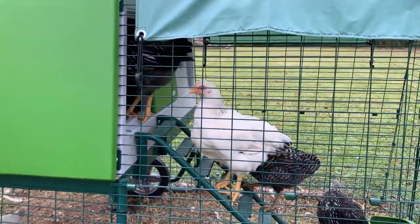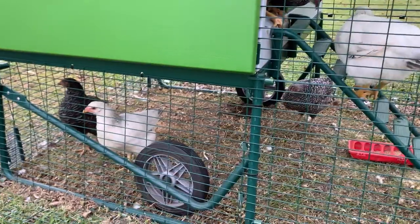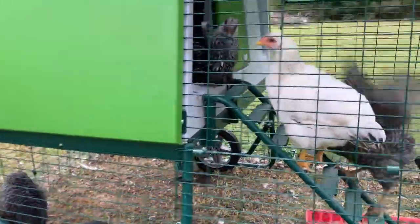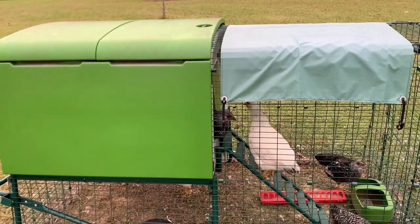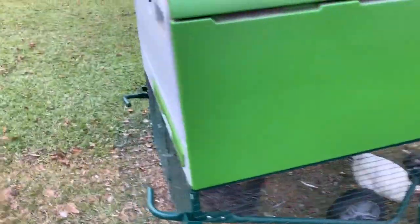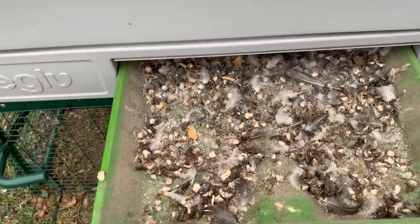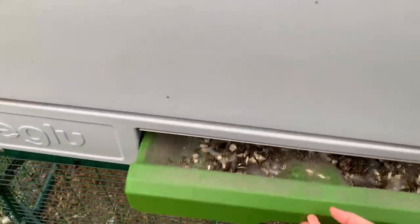One just flew right up to the top — yep, it's getting to be bedtime, evening's coming on. We're still really impressed with the way this can be moved around the yard. The wheels are very nice. The coop itself is nicely insulated and we don't worry about them getting cold at night — it keeps them nice and warm. Another feature I've really enjoyed is this tray at the bottom that pulls out — I've been dumping that on my garden and compost pile. I really like that feature.